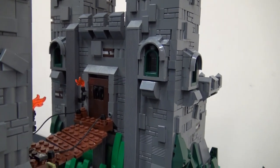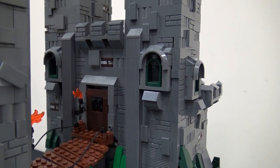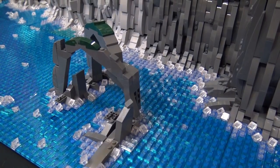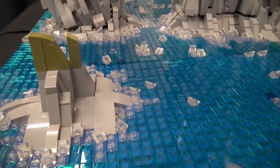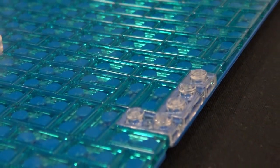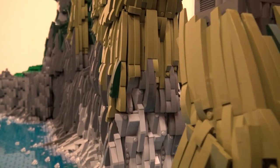Something I noticed walking around these different LEGO conventions is there are many different techniques people use to create water. How did you decide on this technique here with the kind of see-through tiles? Again, Pick a Brick is a big thing, and I also wanted to do something different. Things that have been done have been done — they're very good, but they've been done. So I'm always looking for something different to bring to the game.